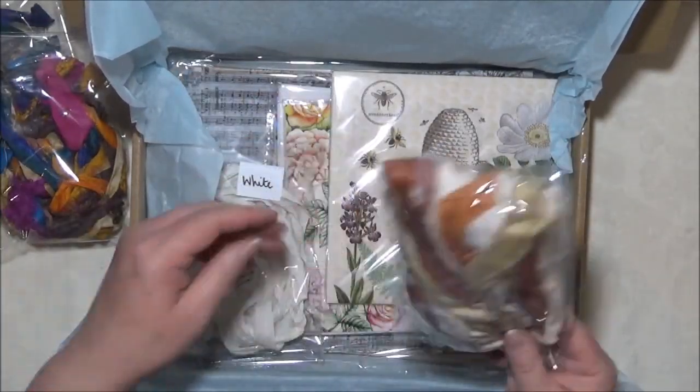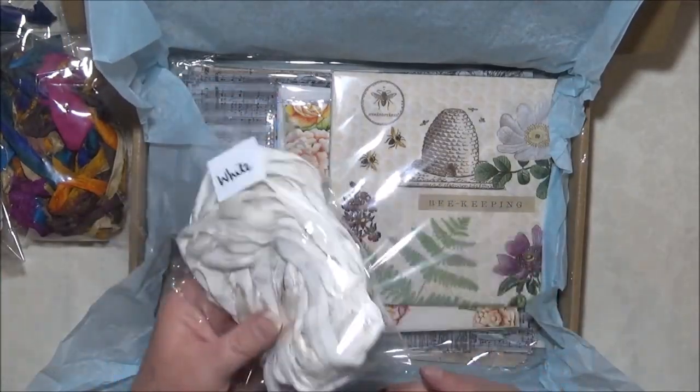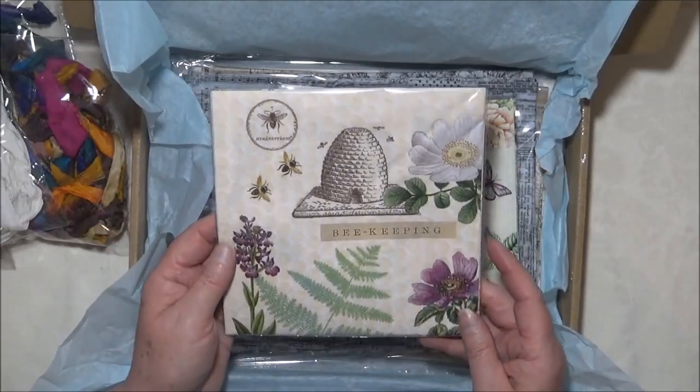This is a nice one too. I like this one and I got some white as well. I do still have a bit of white but I felt I needed more. I did get some napkins or serviettes as we call them in Australia.